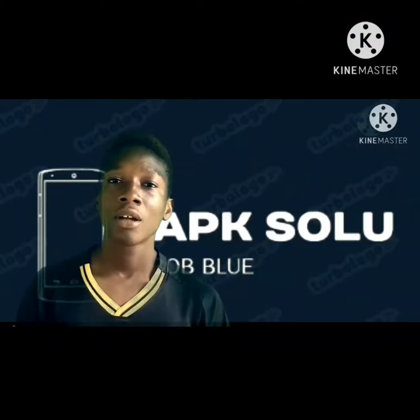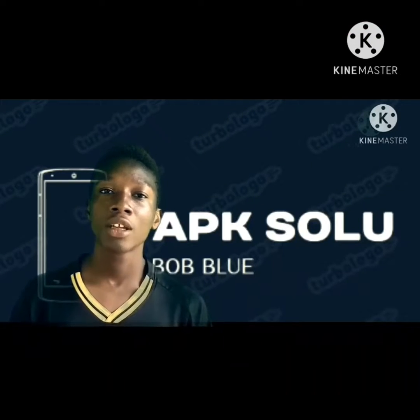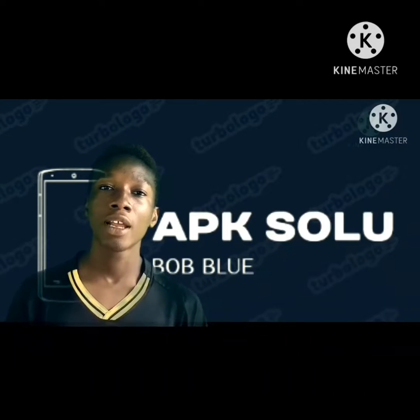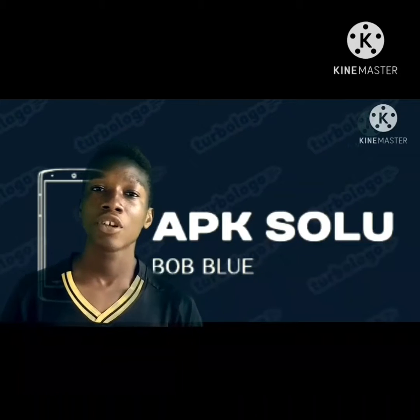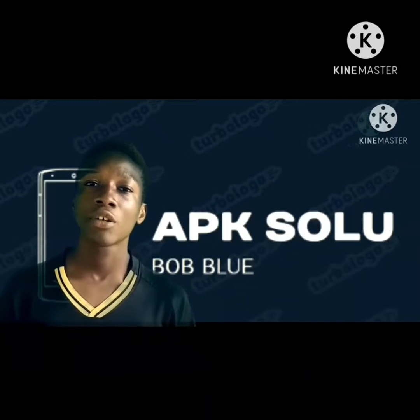What's up guys, welcome to my channel. My name is Pop Blue. In this video I'm going to show you how to reset Techno Pop 2F, step by step. All you have to do is watch to the end. Please subscribe if you haven't subscribed, please like this video if you love it, and comment in the comment section below.